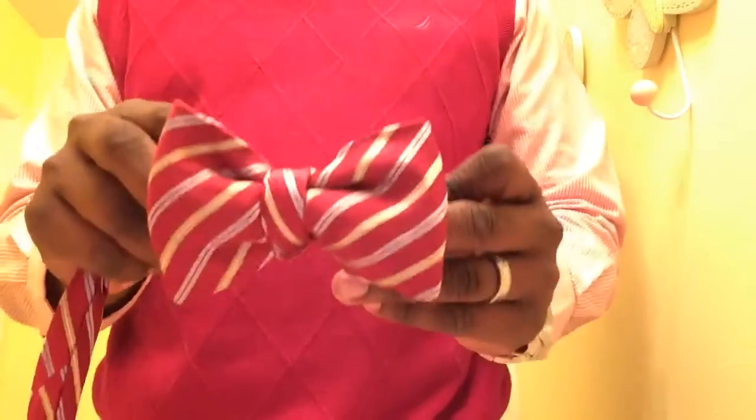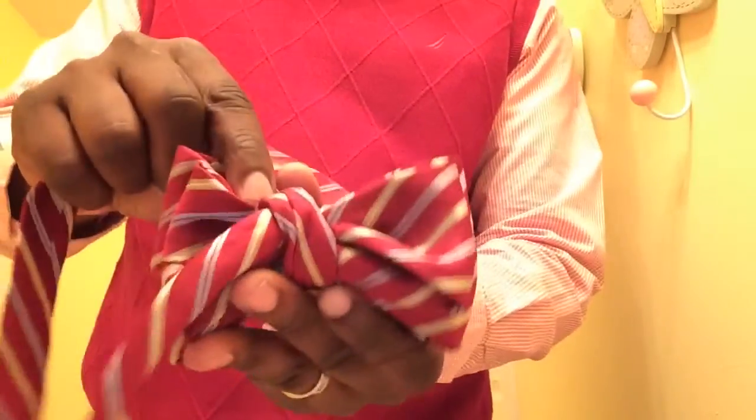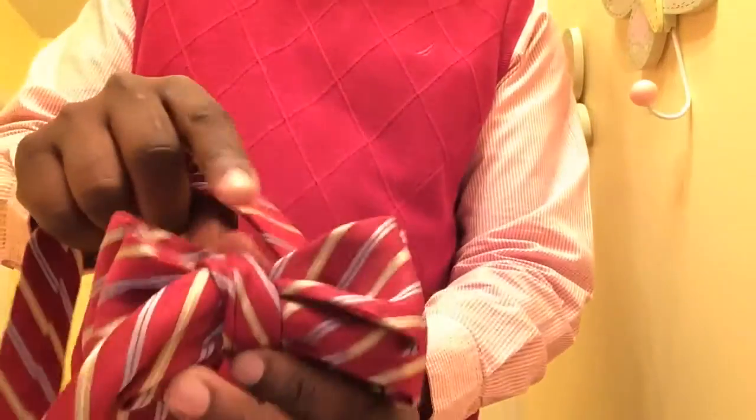Now you might be wondering, well how do I wear this tie? Let me show you. This excess that you have in the back — I'm going to take it and basically form an arc, and that loop that you made in the back — this is the front.